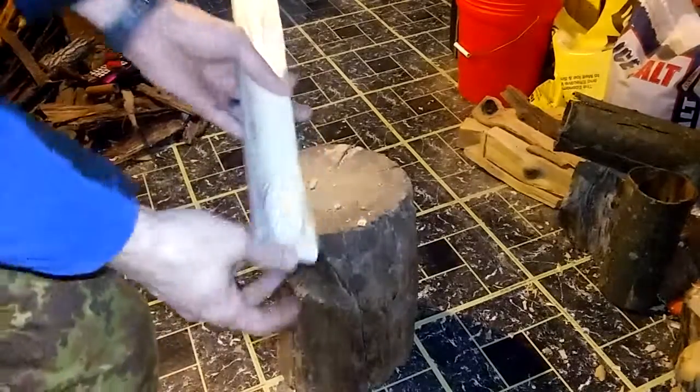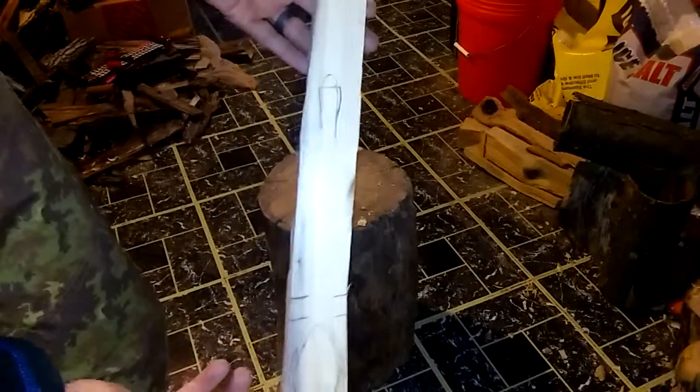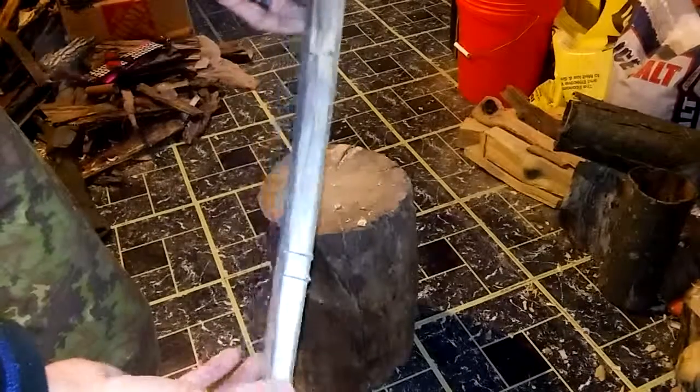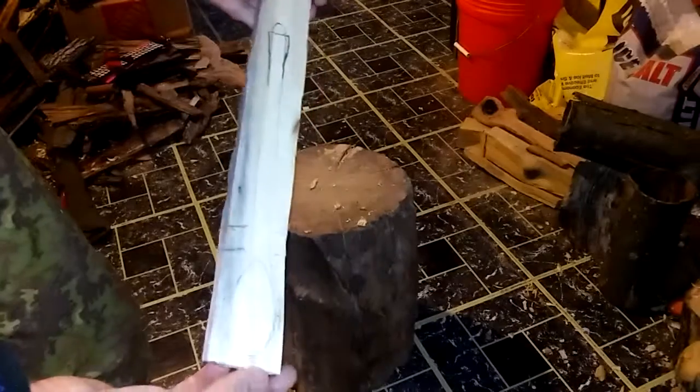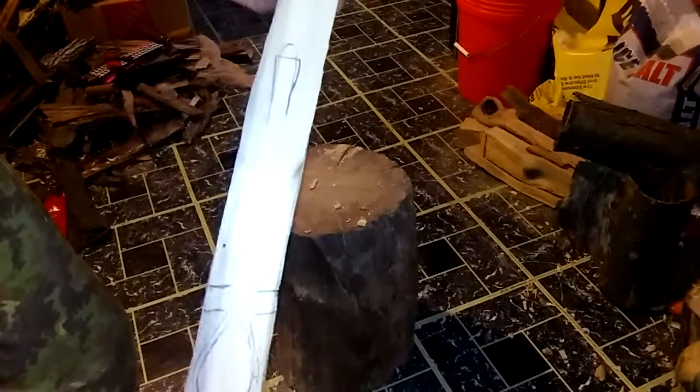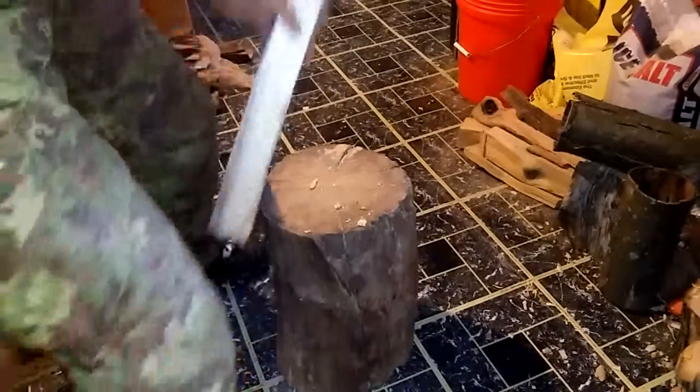All right everybody, we're going to attempt to make this — I'll call it a soup spoon. This is poplar, and I have a lot of this poplar so might as well use it up as much as I can. So we're going to attempt to make this today.